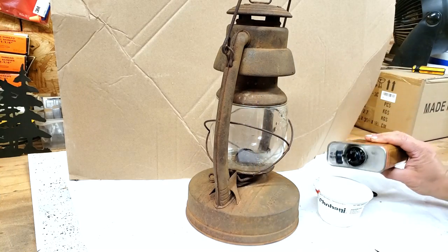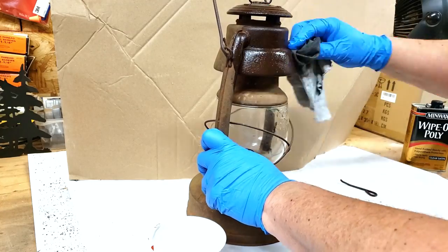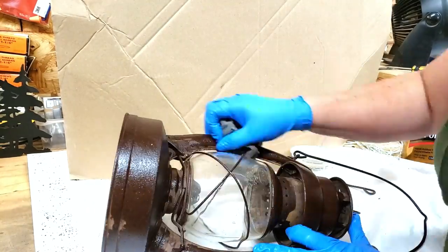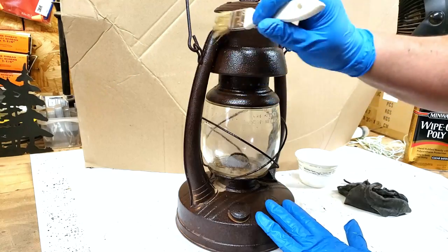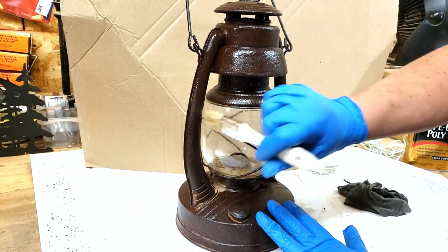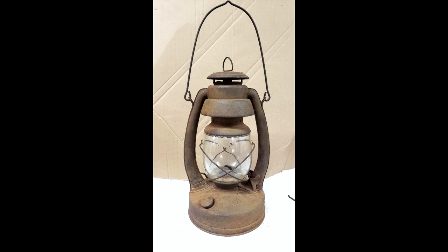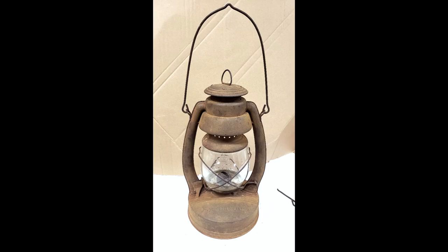So I use Wipe-on Poly — I use a satin — and just put one coat on the rusty metal. I use it on barn door hinges and some other things. It gives it a beautiful, deep dark brown color, and it seals in any of the loose rust that might be out there. So I just cleaned up a little bit with Goof Off what I got on the light. You can see it went from pretty rusty to a really deep dark brown, and it stays that color.